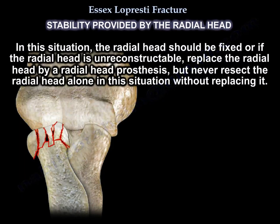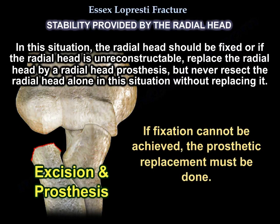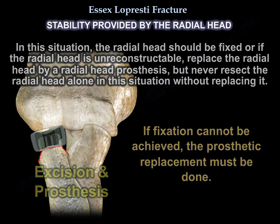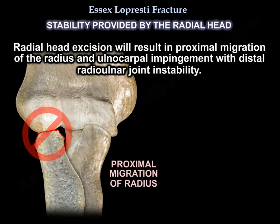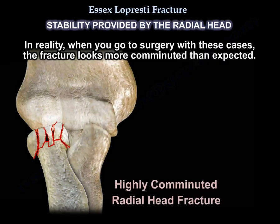In this situation, the radial head should be fixed, or if the radial head is unreconstructible, replace it with a radial head prosthesis — but never resect the radial head alone without replacing it. Radial head excision will result in proximal migration of the radius, ulnocarpal impingement, and distal radio-ulnar joint instability. In reality, when you go to surgery in these cases, the fracture often looks more comminuted than expected.